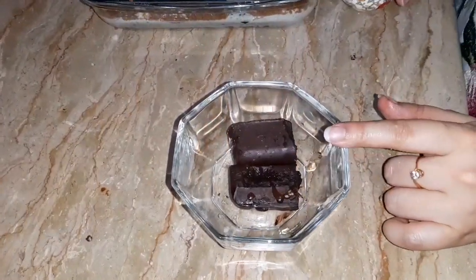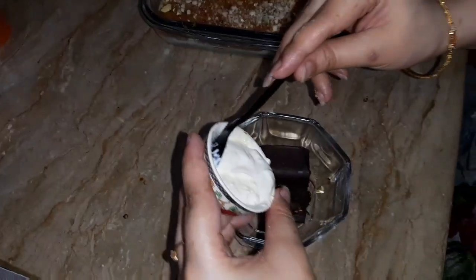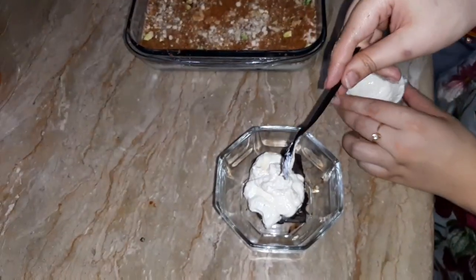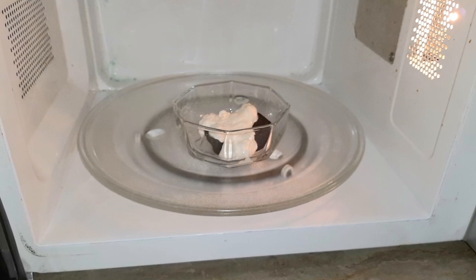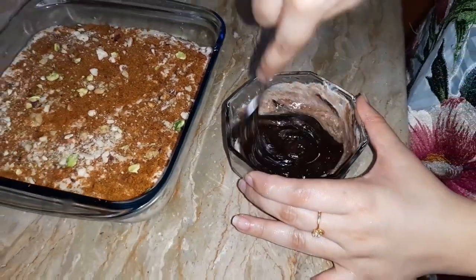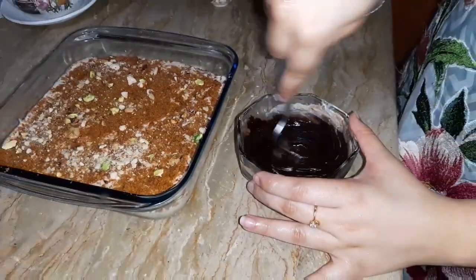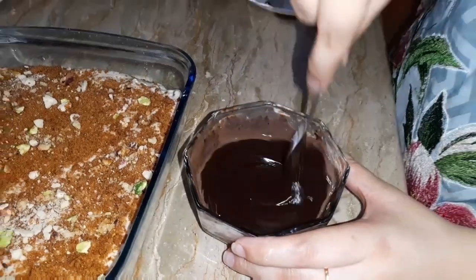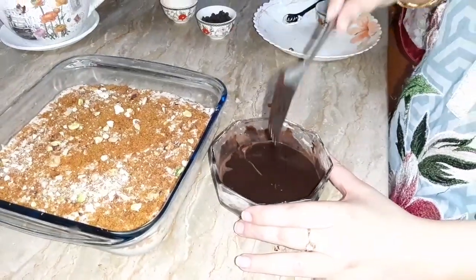We will put 2 tablespoons of fresh cream in the sauce. Put the fresh cream into the chocolate. If we put it in the microwave for 30 seconds it will melt. Now it will make the sauce with the chocolate cream. Your sauce is ready, you can see. Now we will add it to our dessert.